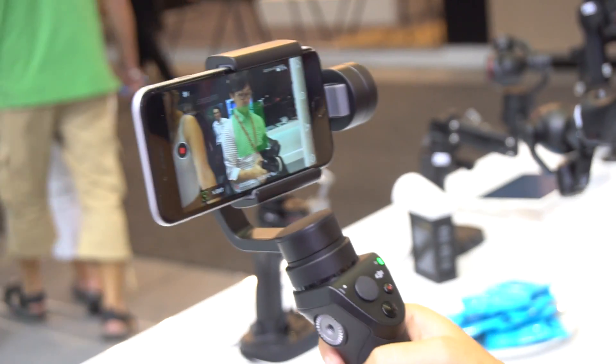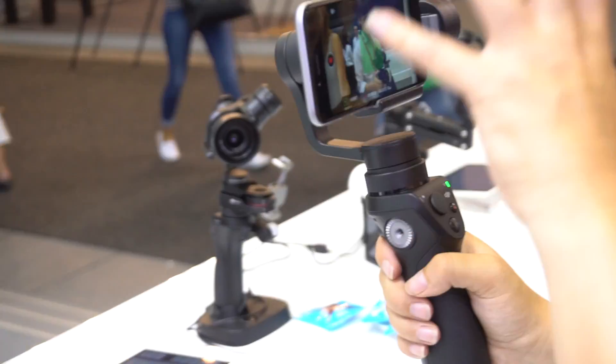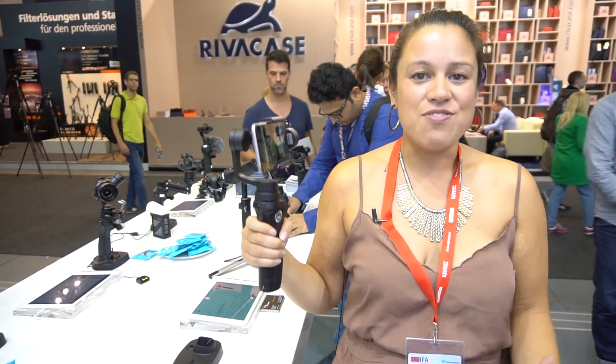Now I think it's about €340, which is a little on the pricey side. But at the same time, for the amount of stabilization that you get, for as crazily as you can move this around, it is definitely worth it. And that's why it has gotten our best accessory of IFA. Nicole Scott here from Mobile Geeks checking out tons of cool stuff at IFA 2016.